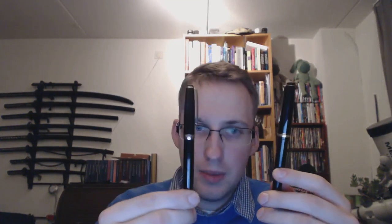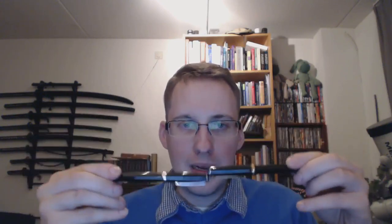Today we'll be talking about the Namiki Falcon and the Surwex MB with a flex nib — two pens that have flexy nibs and that deserve to be compared.